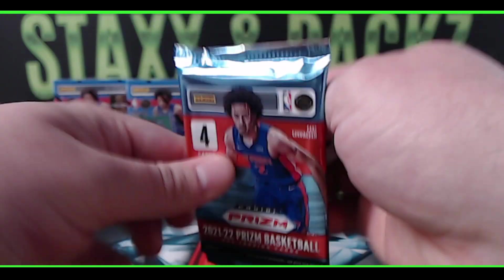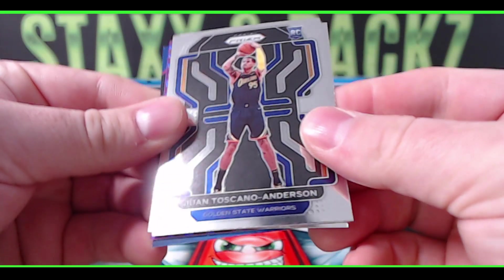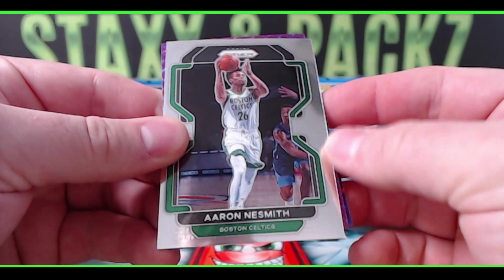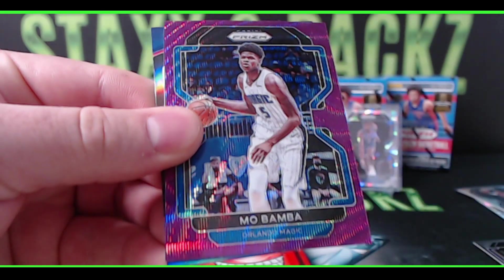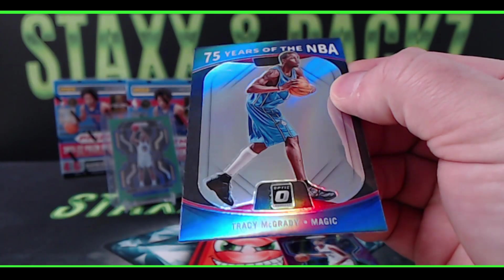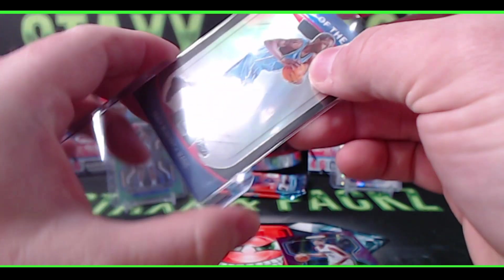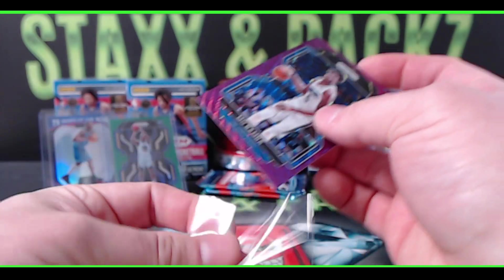Silver Josh Hart. Halfway in on the first blaster, second half here. We got a purple wave — Juan Toscano-Anderson for the Warriors. Aaron Naismith, and a purple wave for the Magic — Mo Bamba purple wave. And then we have the optic insert, 75 Years of the NBA — Tracy McGrady! Tracy McGrady on the insert. The purple wave is not numbered either.